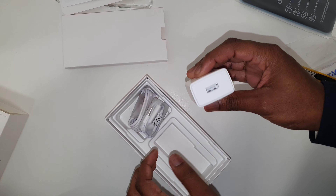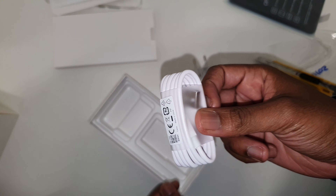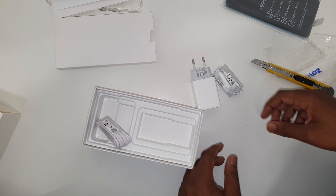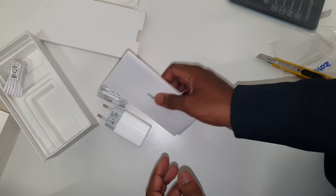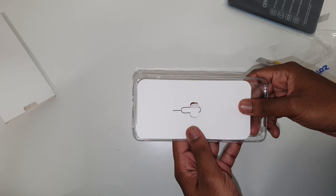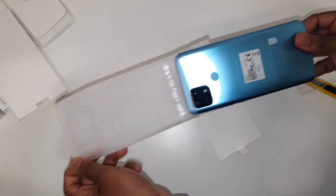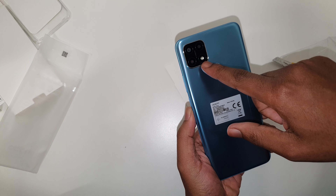The phone is a 6.5 inch high definition screen, and it comes with a charger, earphones, and a normal USB charger — it's not a USB-C charger. You also get your starter guides and a SIM ejector tool. For a mid-range phone, this is a very nice package.